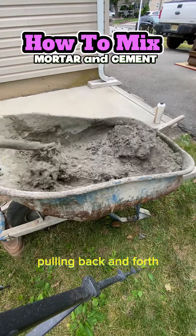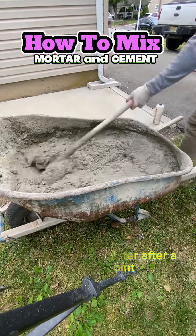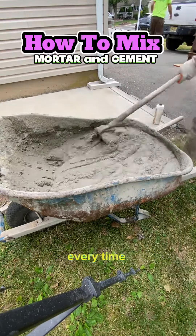Anyway, pulling back and forth. As you notice, there's no need to add water after a certain point because it gets wetter every time you pull it back and forth.